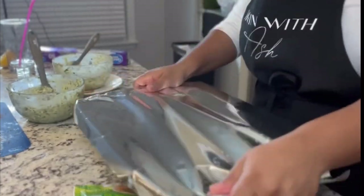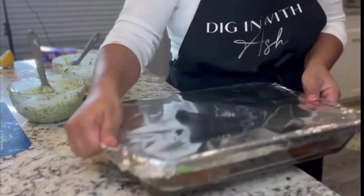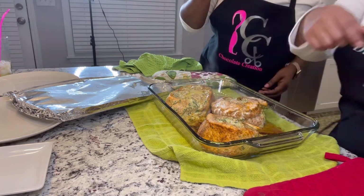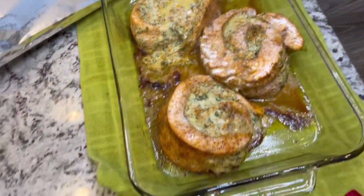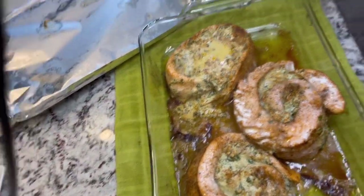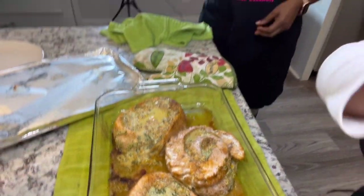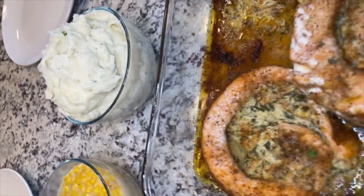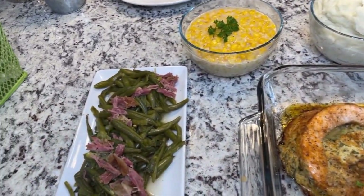I preheated the oven to 375°F and put the salmon in for about 35 minutes. When it came out, it did not need to go in the broiler. It was still juicy — not dry, not overcooked — it came out amazing. Y'all look at it, it looks so good; you can see it still bubbling. This is what I paired it with: some green beans, some corn, and some mashed potatoes. Let me know if y'all want to see those sides. Everything was bomb. Thank y'all for tuning in — I'll see y'all next time.